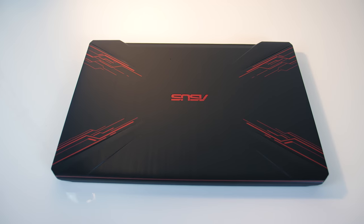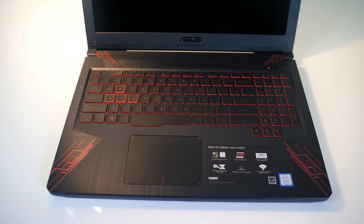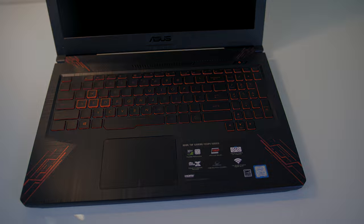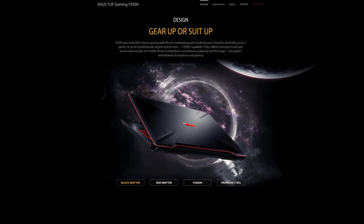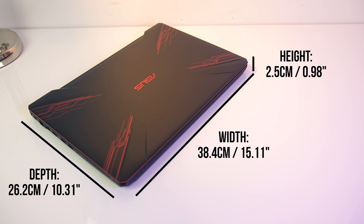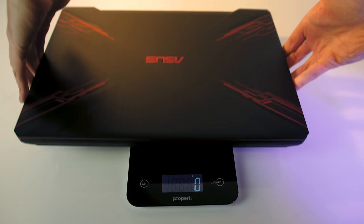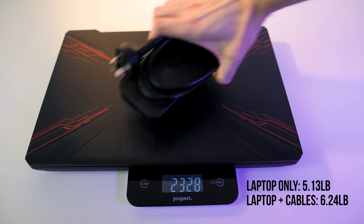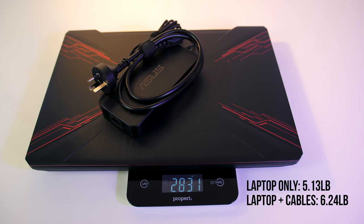The lid and interior are both brushed black plastic with a red pattern out towards the corners, matching the red keyboard and logo on the lid, although it seems to be available in a few different designs. The dimensions are 38.4cm in width, 26.2cm in depth, and 2.5cm in height — fairly average for a 15 inch laptop. The weight is listed at 2.3kg on the ASUS website, which is basically what mine weighed. With the 120 watt power brick and cable the total weight increases to 2.8kg, so still not too heavy.